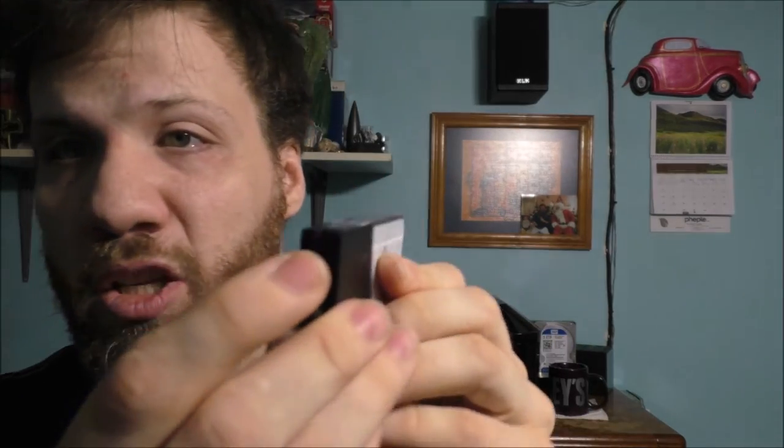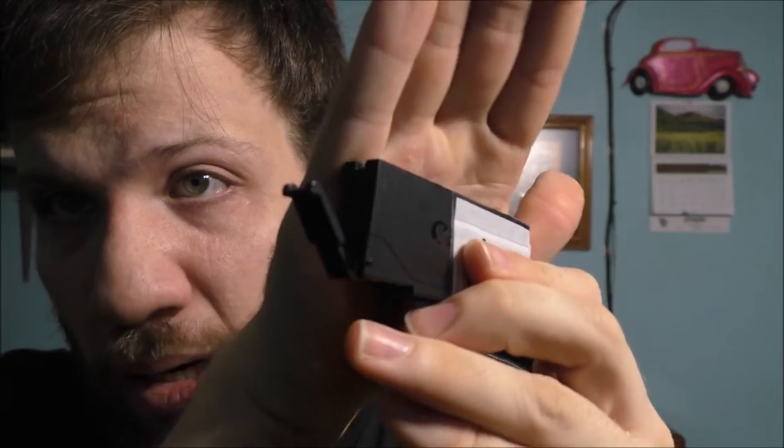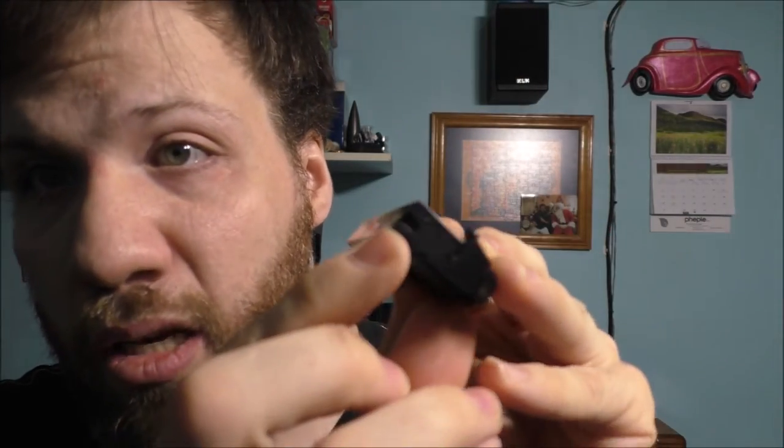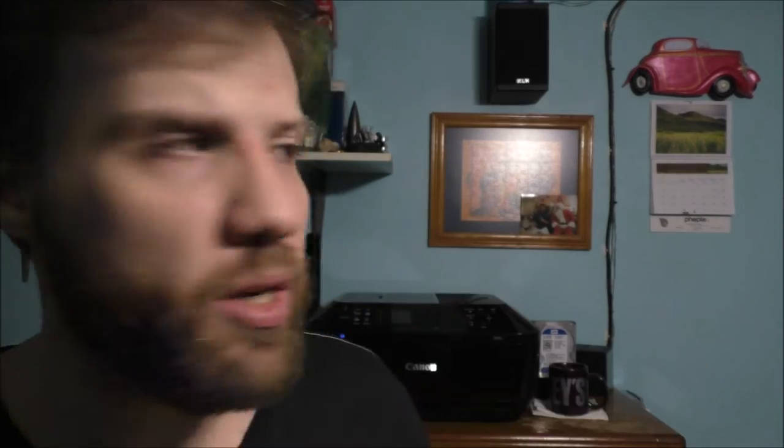A little LED light — it actually tells you if the ink needs to be changed. I don't know if you can kind of see it, but it has a little LED red light basically right here.